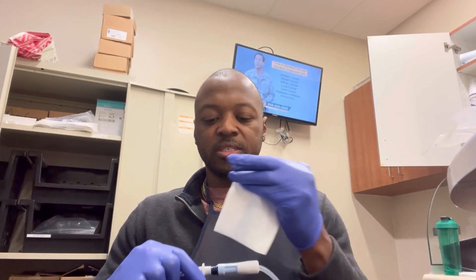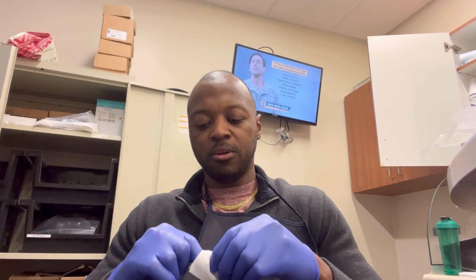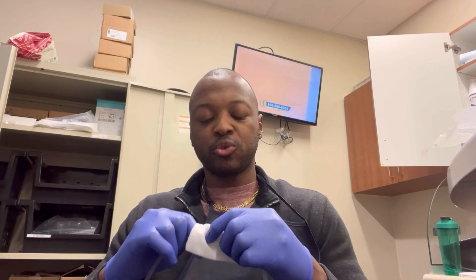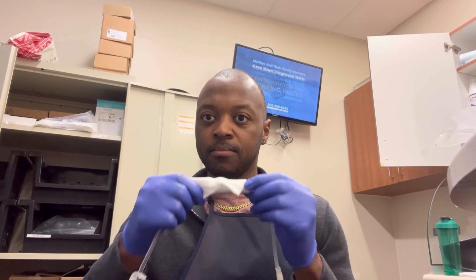I have my gauze soaked with Alcovis. I'm going to do the one-minute scrub, making sure I don't disconnect from the machine. Then I'm going to do the one-minute soak — put it down on my lap and let it soak for a minute. I'm going to get my mask ready.